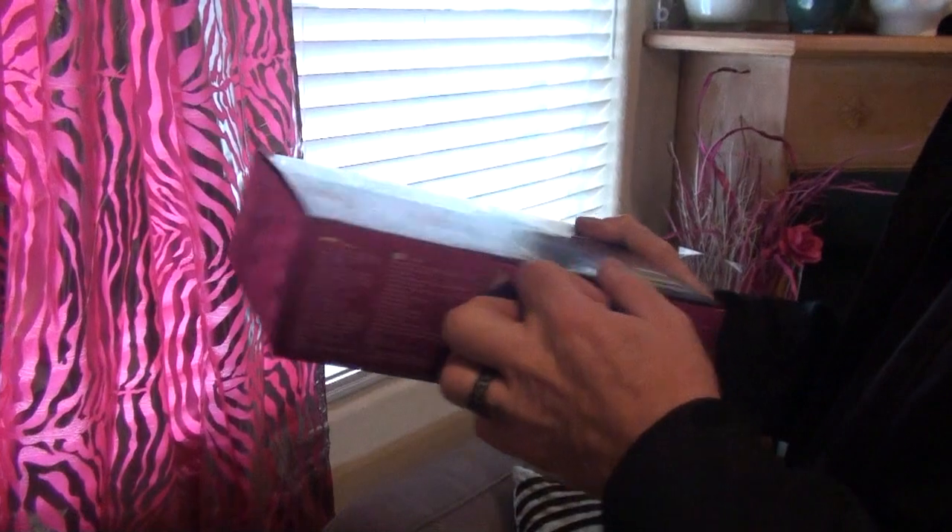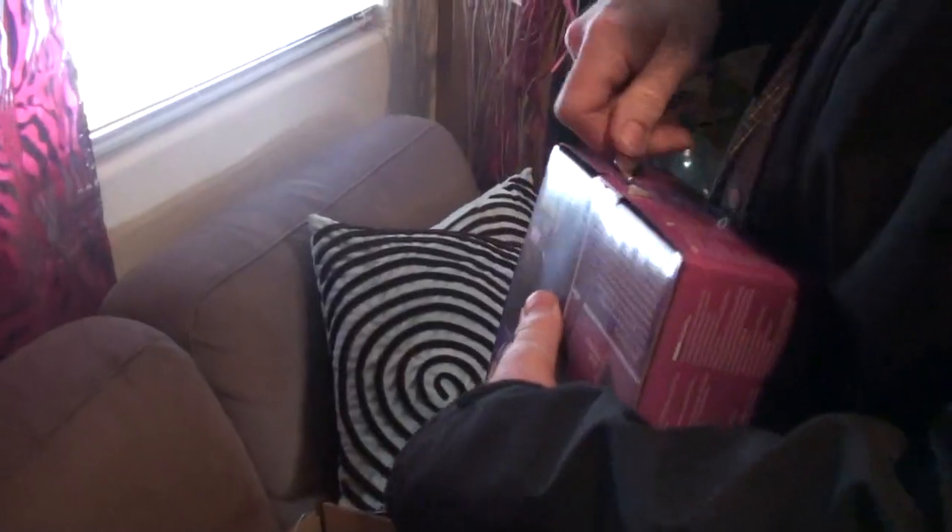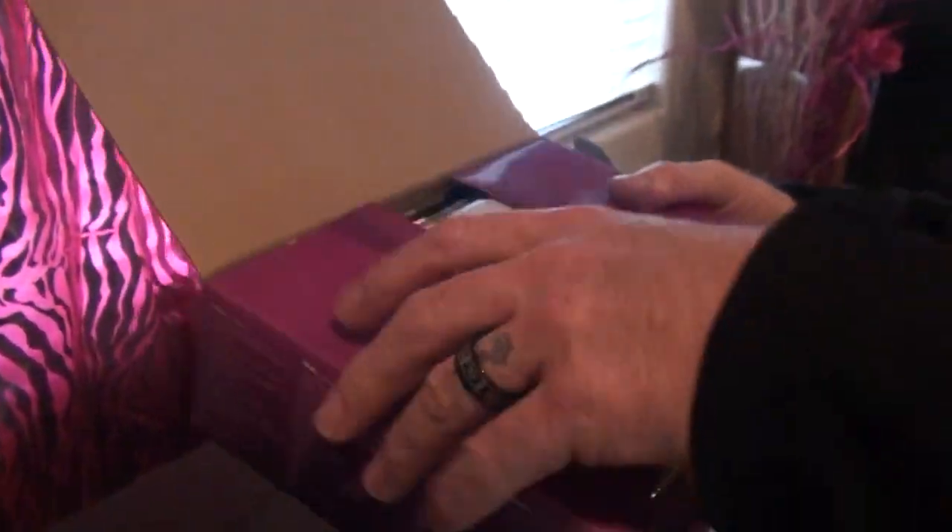DJ Rude finally came up on his first blue laser ever. The good thing about these lasers is that they're so affordable nowadays, and American DJ is one of the first ones to offer an under $200 blue laser.